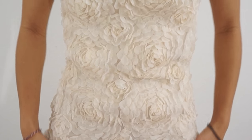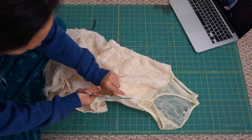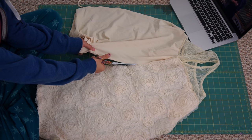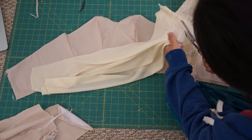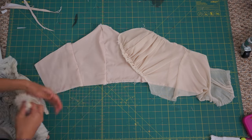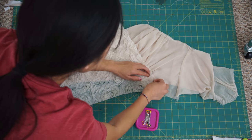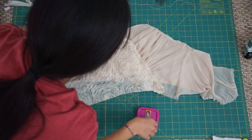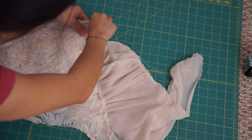Now we can take the second dress and separate the 3D floral fabric from the rest of the dress. Fold the floral lace so that the raw edges are hidden and lay it diagonally over the chiffon. Pin the fold in place, then grab a hand sewing needle and matching thread and sew it down along the diagonal fold using a slip stitch.